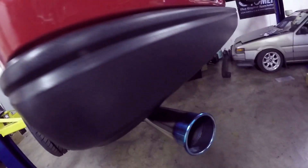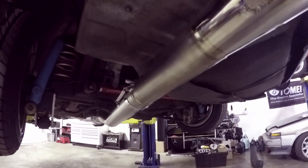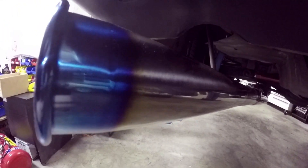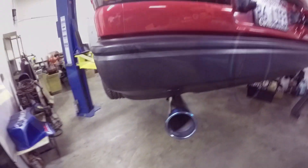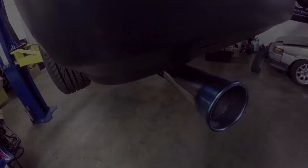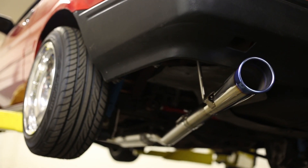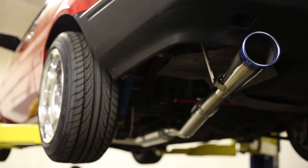Here's the exhaust — it's on the car now. You can see it from different angles; it's under the diff, pretty straight through. I like it, it's cool, it's different. This reverse megaphone design is really dope — there's nothing else that looks like this. I think it's going to be a pretty popular exhaust.